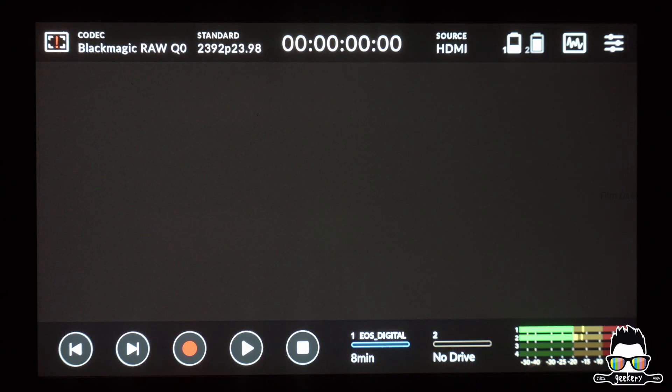Now you can record B-RAW straight onto your Blackmagic Video Assist using a Sony FX3 or FX30 camera. Let's see some B-RAW footage we recorded using the FX3.